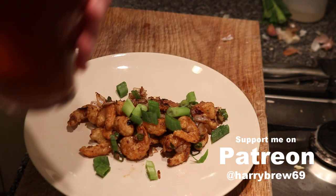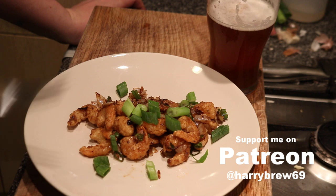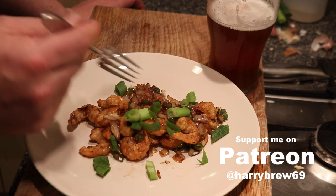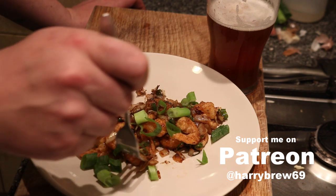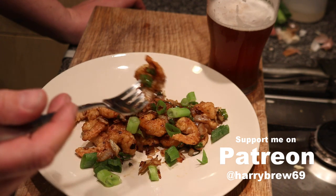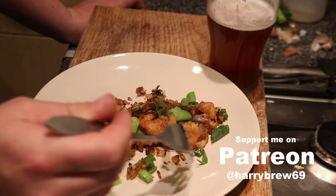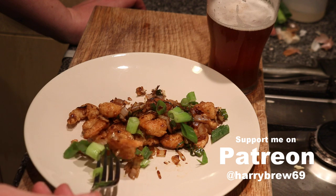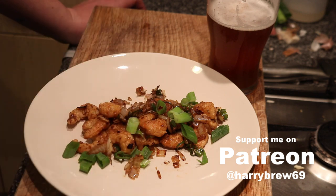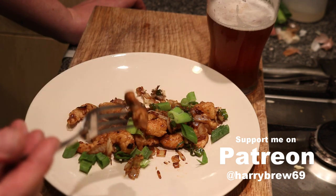The best pairing in the world - a really hoppy American Pale Ale. Thank you Mark. I'm going to eat this and lay down in the other room and thank whatever deity is out there for being such a lucky man. Can life really get any better than this? Probably not - we'll see on the next one. Cheers. This is probably one of the best dishes I've ever made, by the way.